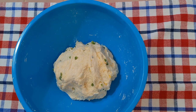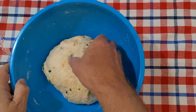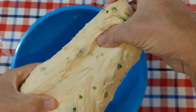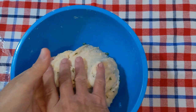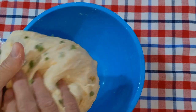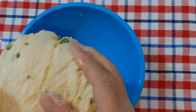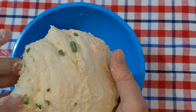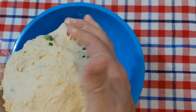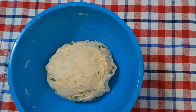We'll get back on the last stretch and fold. Time for our last stretch and fold. The dough is feeling really good now. Now we're just going to form it up into a ball, put it back in the bowl, and let it rise for one hour.